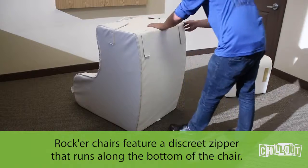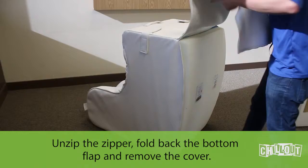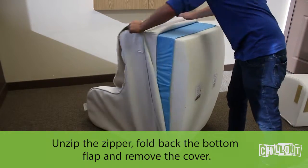Rocker chairs feature a discrete zipper that runs along the bottom of the chair. Unzip the zipper, fold back the bottom flap, and remove the cover.